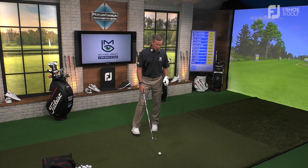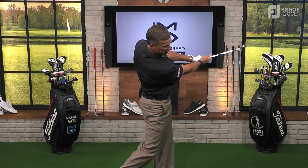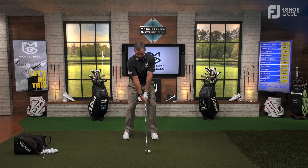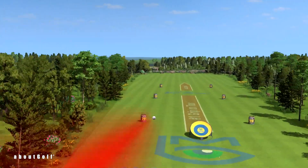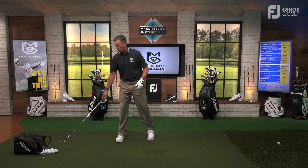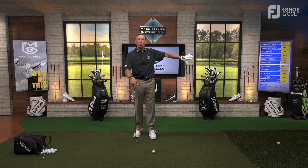Do this drill on the golf course — make the swing, feel the trail hand underneath. Same thing: the ball starts left and goes to the right, about 400 rpms of spin, a nice little curve. The next thing that has to happen is you need the courage to swing to the pull side — the ball has to start down the pull side and then peel back to the toe side.